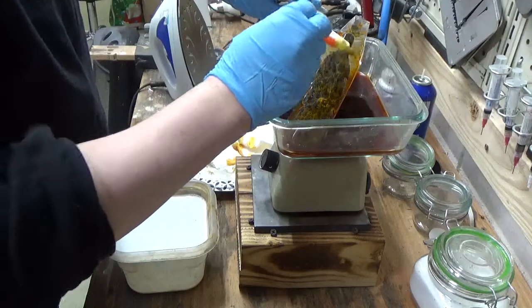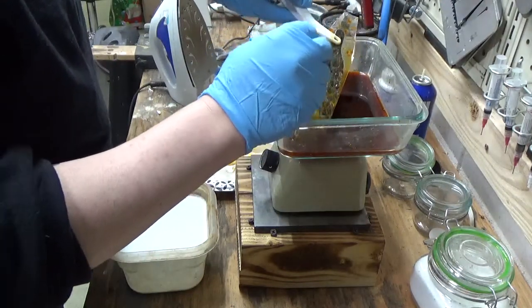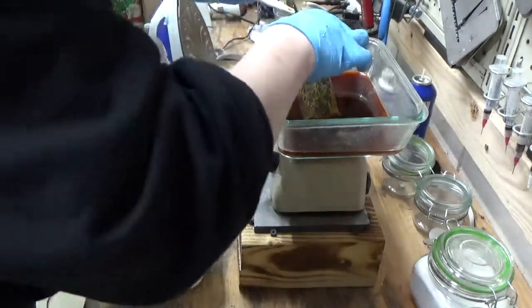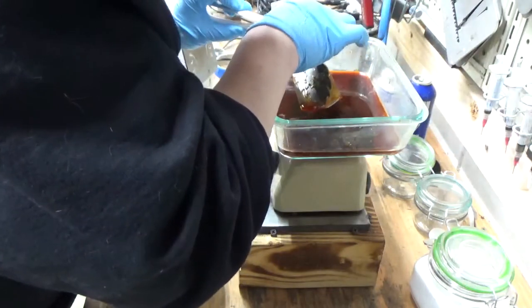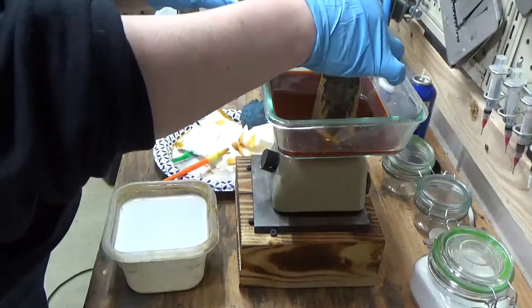You ever have salt water in your eye? This is ten times worse. Anyhow, I'll go in every so often and just brush all the nasty crap off. But at this point I'm pretty sure that these are done, and I can tell just by leaning it into the light and checking to see how deep it is.